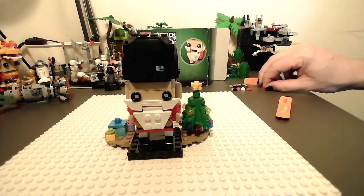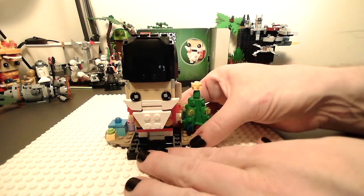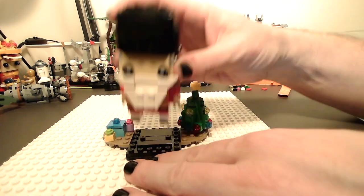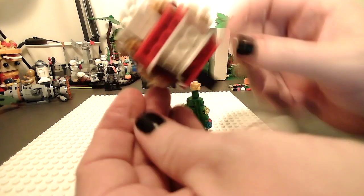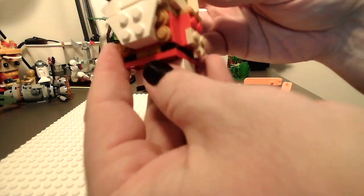I really like the mechanism for his little mouth. Let's see here. If I don't break this silly thing. There we are. His legs are a little wobbly. Ha ha ha.